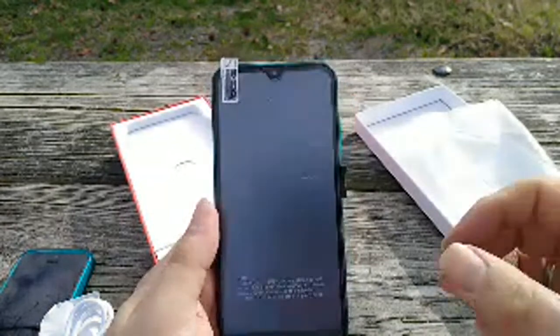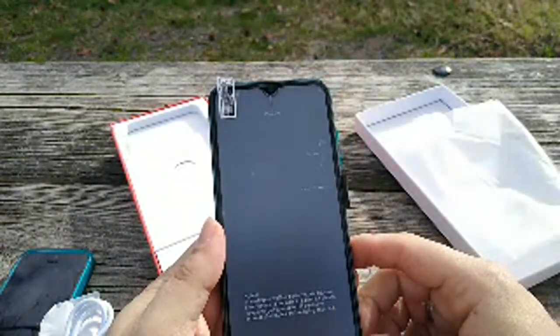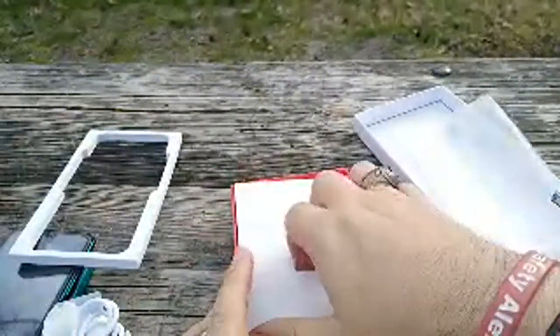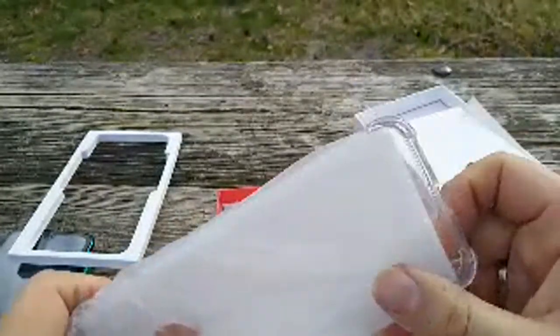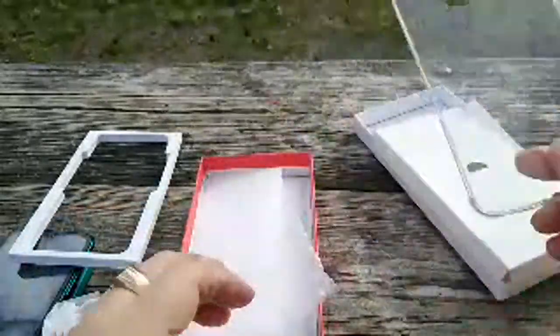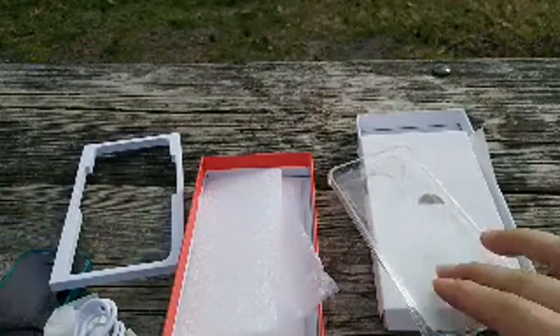So this phone does have a notch. It actually comes with a nice glass screen protector on there, as you can see. Let's go ahead and just peel this film off real quick — boom, right there. You can see that front-facing camera right away, and we do have a light sensor and proximity sensor. I like that they included a glass screen protector right off the bat. Inside the box it comes with a nice little case and an extra glass screen protector, so that is pretty awesome.